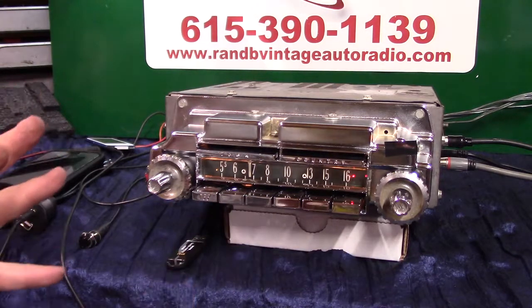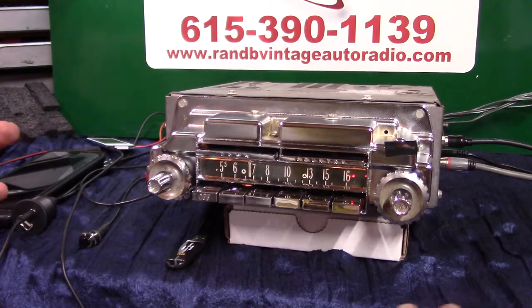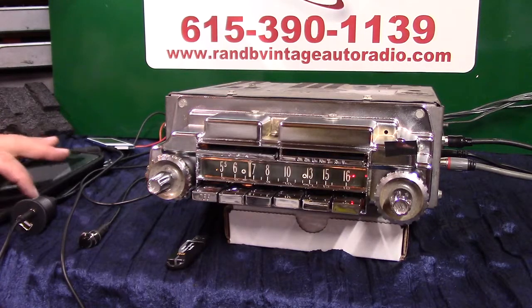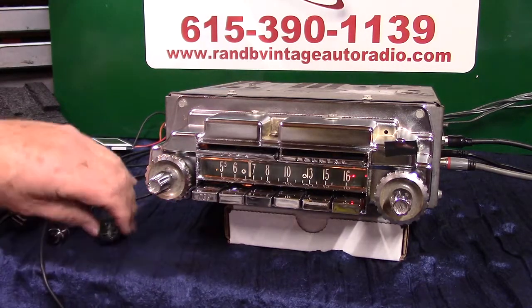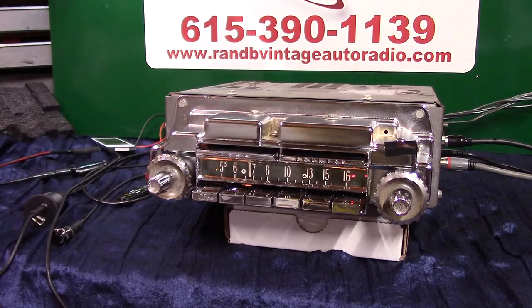Once you mess with it, it's easy to do. But once you get your speakers set up, all you've got to worry about is fading in and out from rear to front. Everything else is pretty well set. That's how you do it on a vintage radio — you've got four channels and you can work four channels with it.